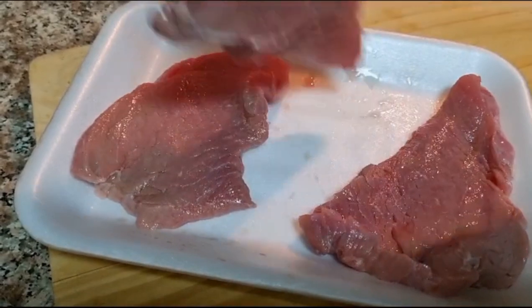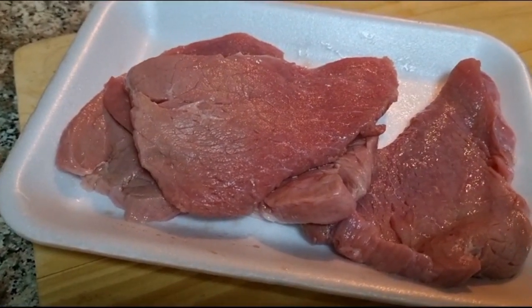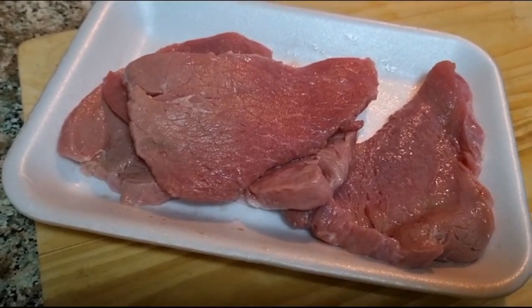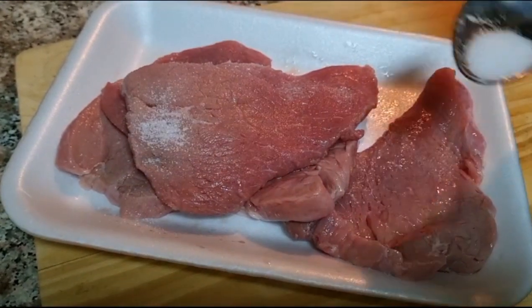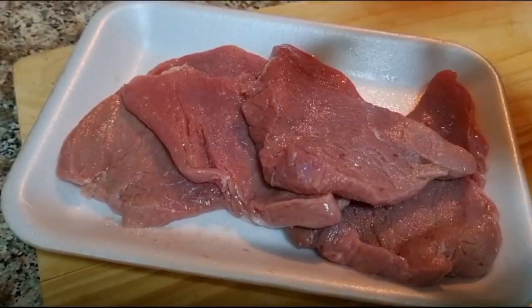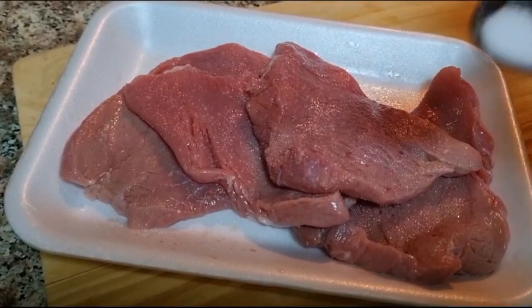I'm using only 4 ingredients to marinate. I have half a teaspoon of paprika powder, half a teaspoon of garlic powder, and half a teaspoon of raihsan powder. I'll sprinkle these 4 ingredients on top and marinate them well.